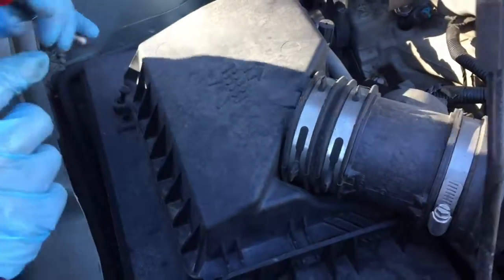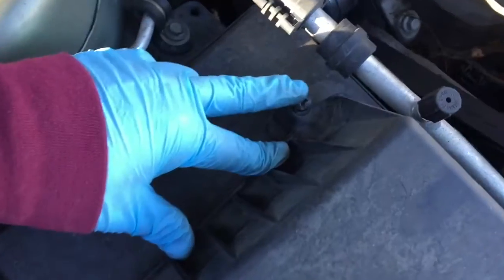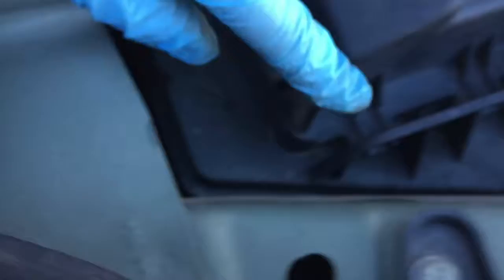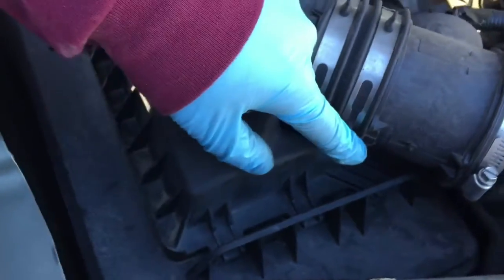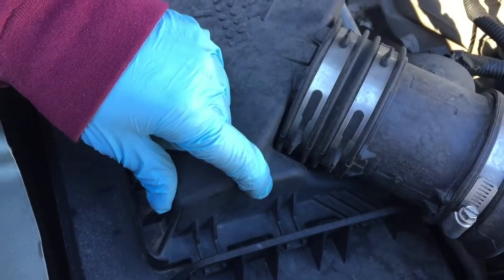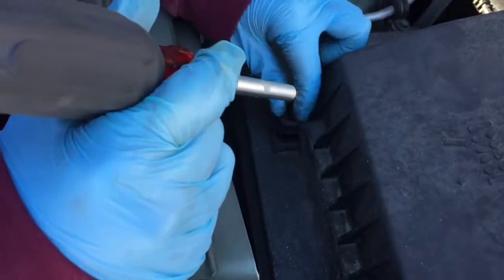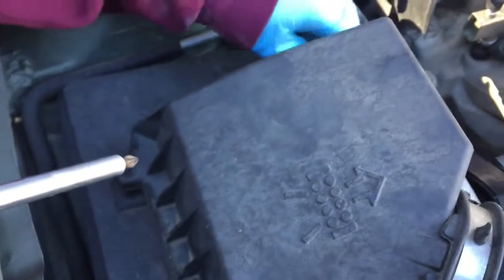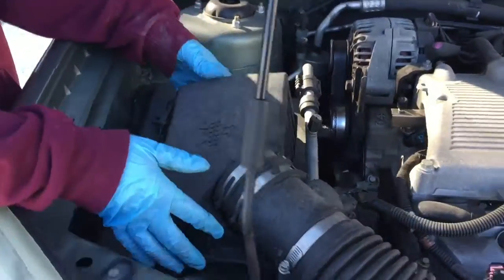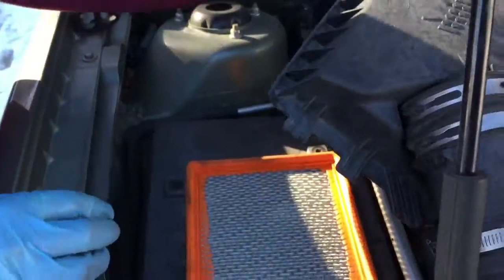On this car it's really easy — there are two screws right here that I already unscrewed, one right there and one right here, and then right here it's just slid in with no screws. Other cars could probably have about six screws. You just pull these out and then pop this up. Pretty simple — and there's your air filter right there.